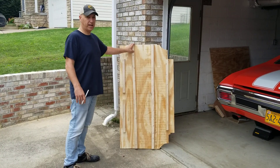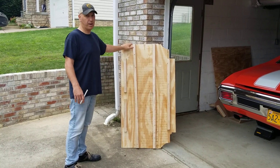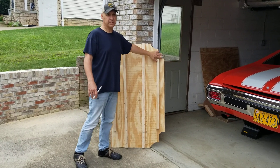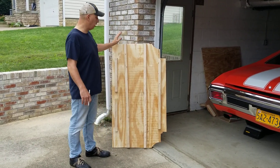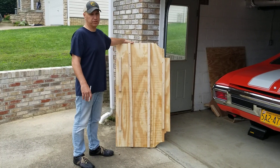After I had those laid down I figured out what my bottom panel was going to be. I used 3/8 plywood to cut around all the different structures that were inside the trunk. I laid them on top of the one-bys and then I attached them with an air stapler.